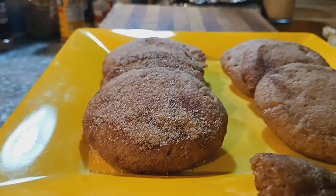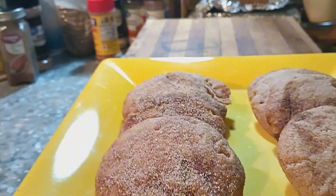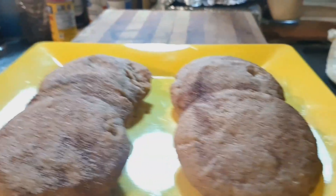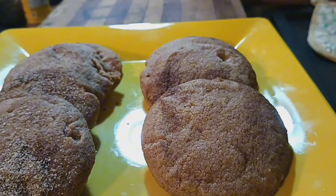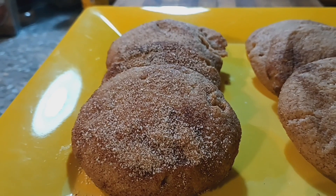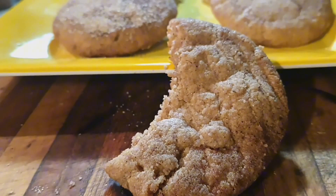Let me get these plated up and we'll see what they look like on a plate. There they are, boys and girls. The ones on my left are the ones that had the pumpkin spice and sugar added extra at the end of the bake. The ones on the right just had the pumpkin spice added into the original sugar and butter mix. I really like the ones with it on the outside, but I had to test one without it on the outside and yes, it's really good too.